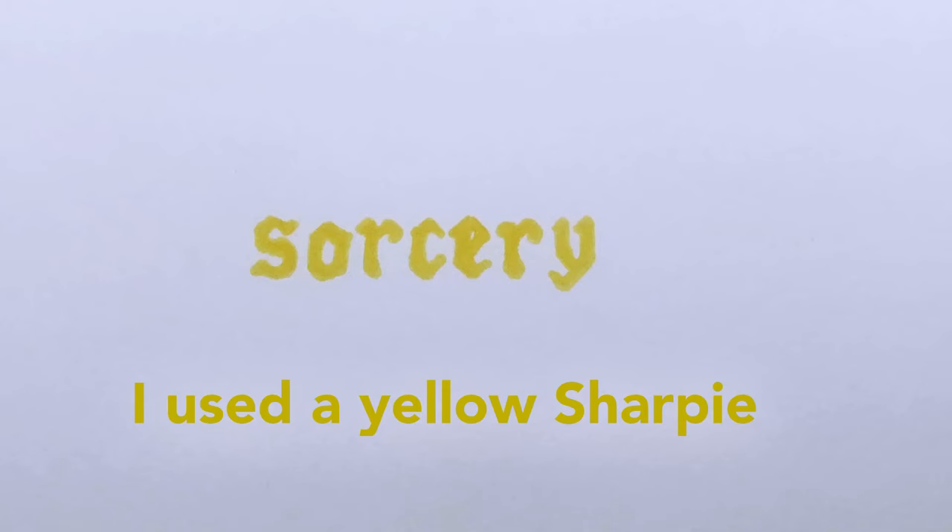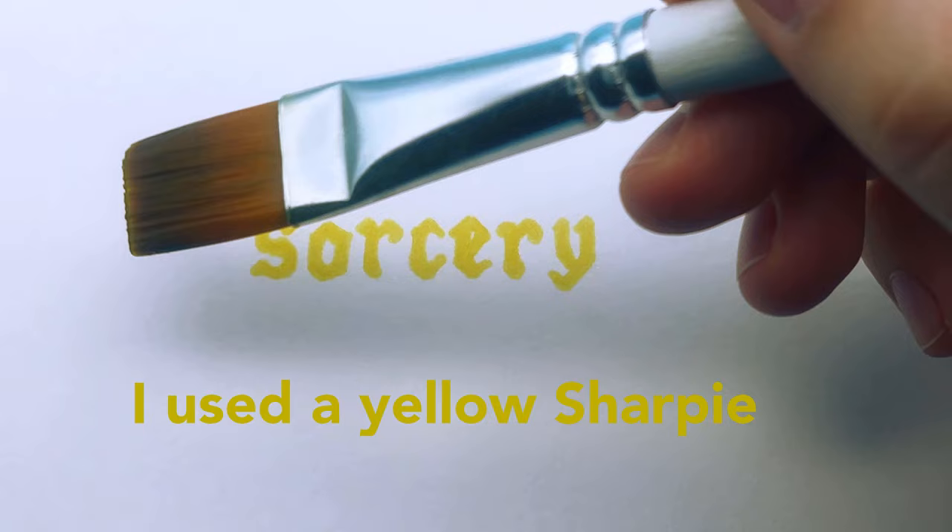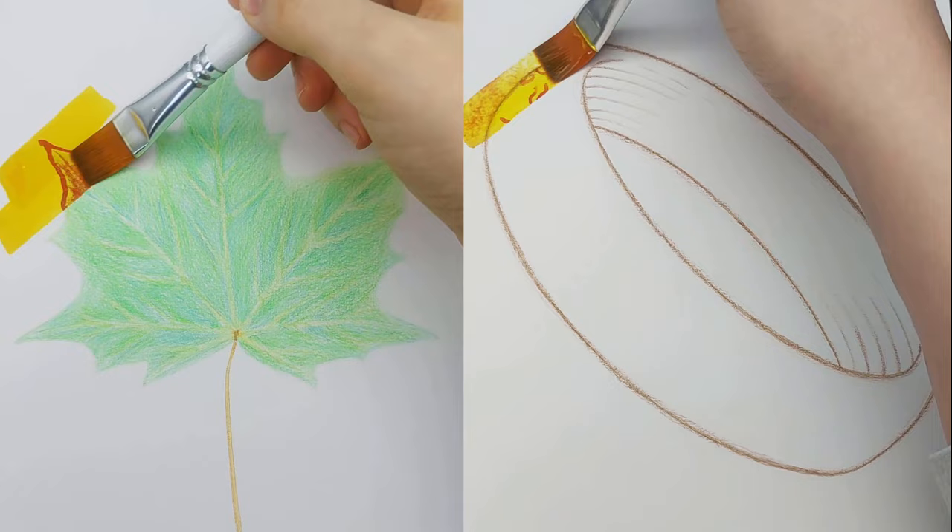If you draw something in yellow first, it will blend in with the turmeric ink and disappear. What other transformations could I do? Let me know in the comments and maybe it will turn into a short video. Bye!